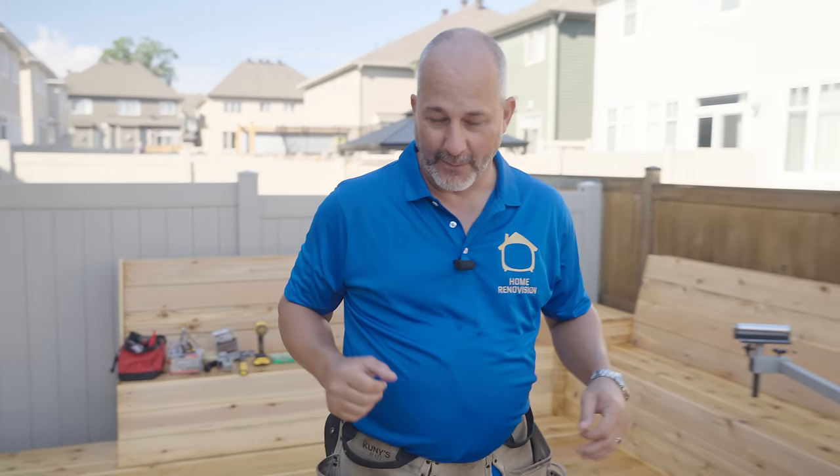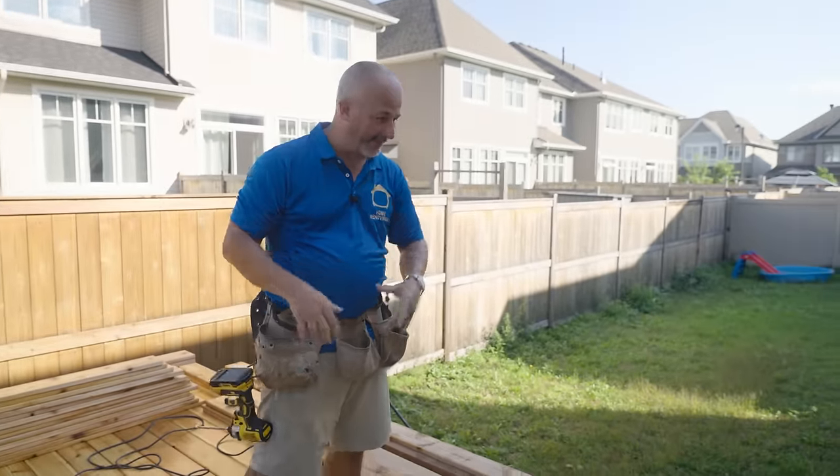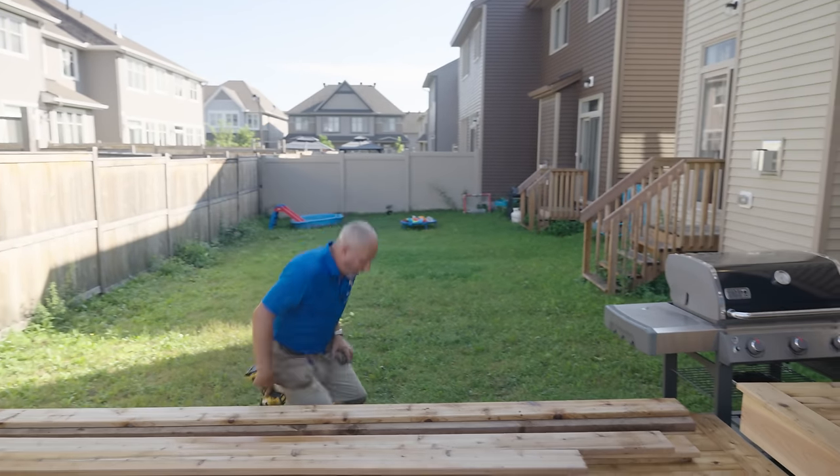Welcome back to the Deck Build Guys. I'm Jeff from Home Renovision and today is our final day of construction here on the Deck Project. Today we are going to build our privacy screen, but before we can do that, now that I'm going to lose access to the other side, I've got to come over here and build some skirts.